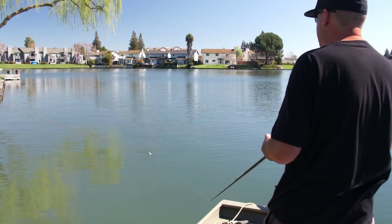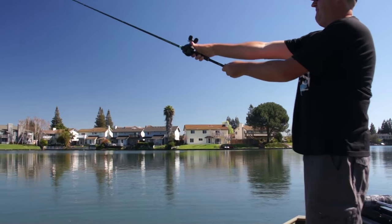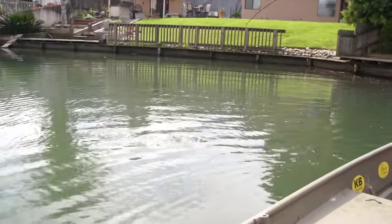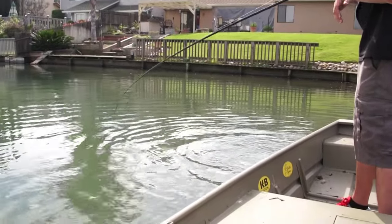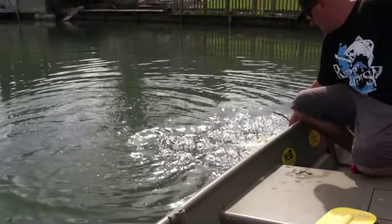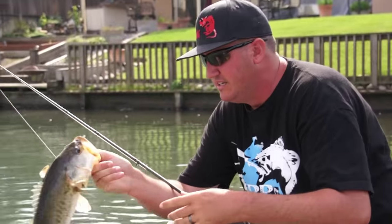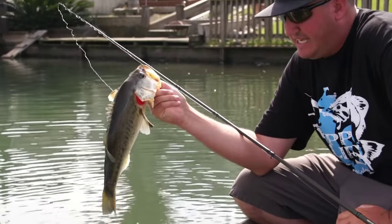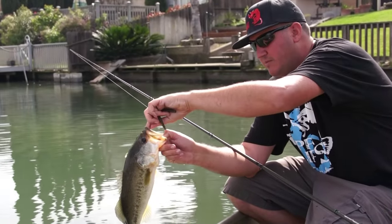Here we go guys, another one — just started swimming right back to me as we were talking. Yeah, another nice one, that one's pushing upper twos. Little bit of red on her gums, just starting to maybe get some crawfish. But they're in this grass, so I have a feeling she's eating bluegills and targeting bluegills. That's also why I went with a green pumpkin finish instead of black and red.